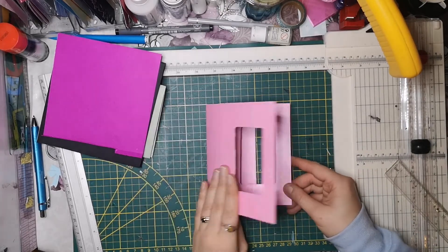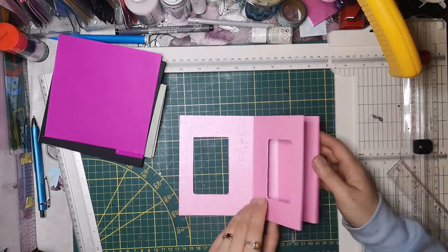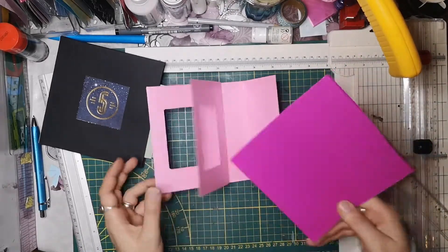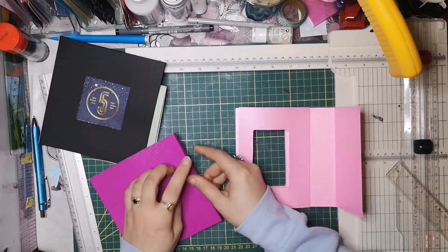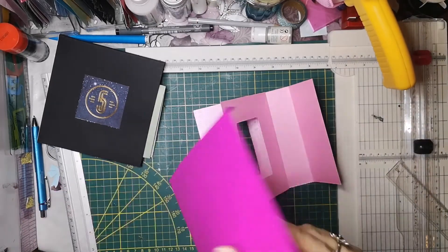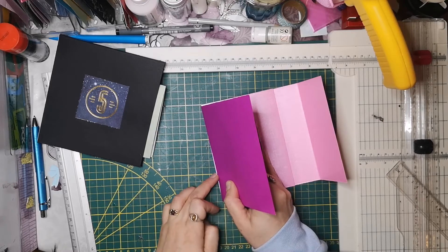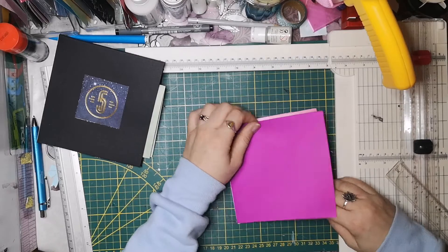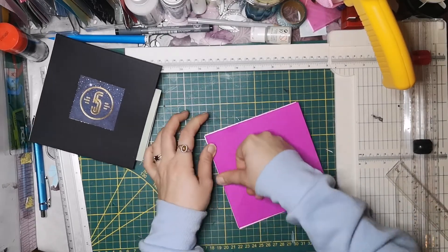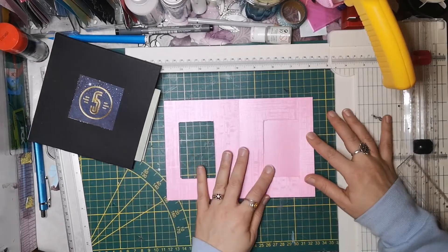Und jetzt seht ihr schon, wie durch Zauberhand erscheint dieses Feld in meiner Karte. Und jetzt kommt hier hinten - also wenn ihr das jetzt zuklappt - die Rückseite da ran. Ich möchte, dass es hier dann schön glitzert. Deswegen mache ich die Glitzerseite jetzt nach innen. Und mache hier auf diese Lasche den Kleber drauf und klebe das jetzt hier auf das Papier schön gerade auf. Und wenn wir sie aufklappen, ist diese Karte da.